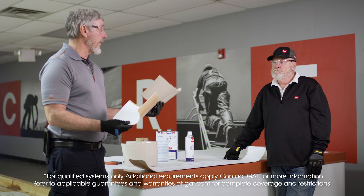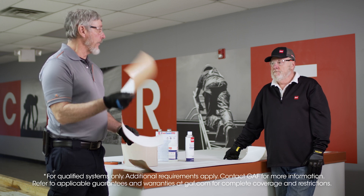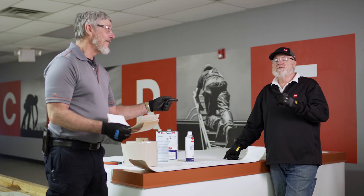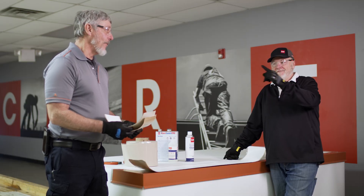And you said we can go up to what pitch on this? 3/12. We can go up to a 3/12 pitch on this. What's the length of this roll? 6 inch by 100 foot — a 100 foot roll.